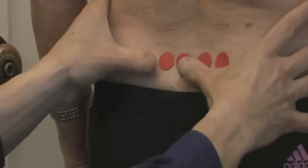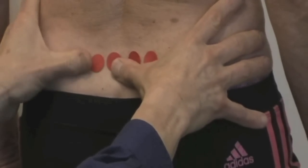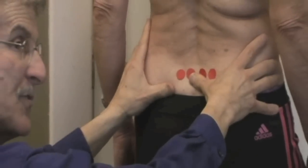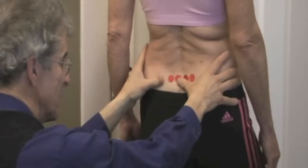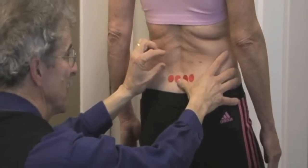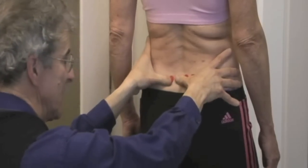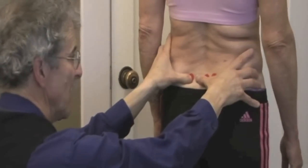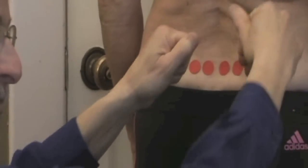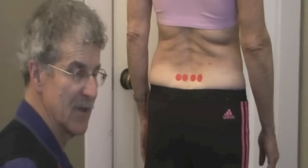We're going to look at that one more time. So when the thumb drops down, the PSIS is rotating back, putting her into better stability — a posterior rotation of the ilium — indicating an activation of the multifidi, the glutes, and other stability muscles. That's a good response, we might say negative in the medical world, versus the other side where she went that way for a positive or bad response showing instability.